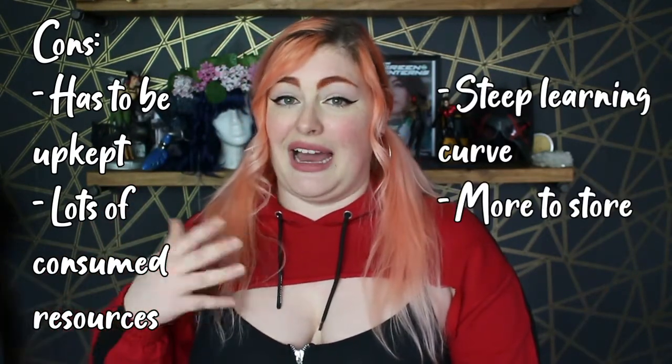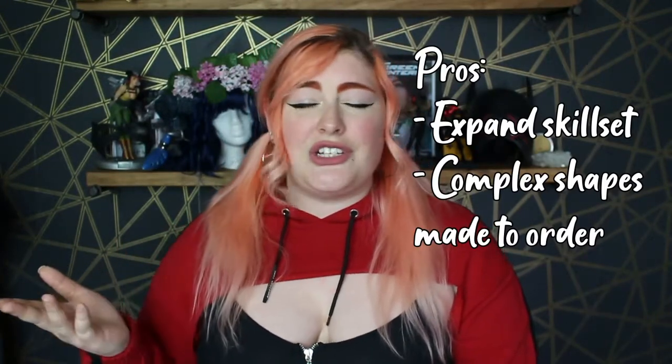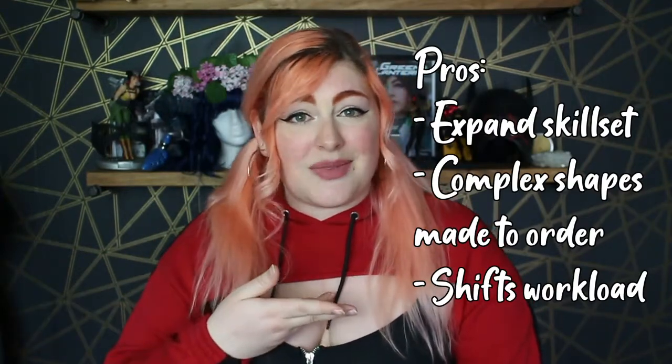This is the last level-up I'm going to talk about, and it's something closer to pro territory: machinery in general — things like Cricut cutters and 3D printers. These kinds of machines really expand not only your skill set but your options for different shapes and complex designs. It also changes your workload; you can load a CAD file into your 3D printer and leave it for a couple of hours while you go work on something else. That said, these are very expensive upgrades — not just the base machine, but you have to continually buy materials like vinyl, resin, and filament to keep using them.